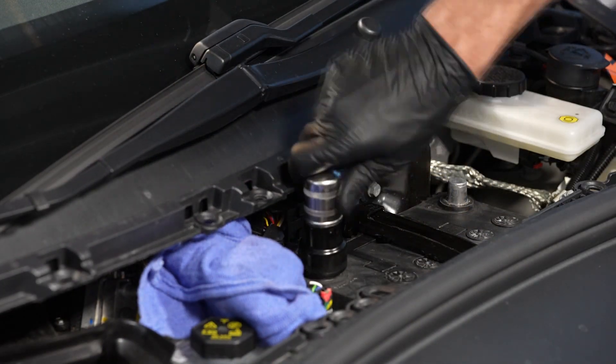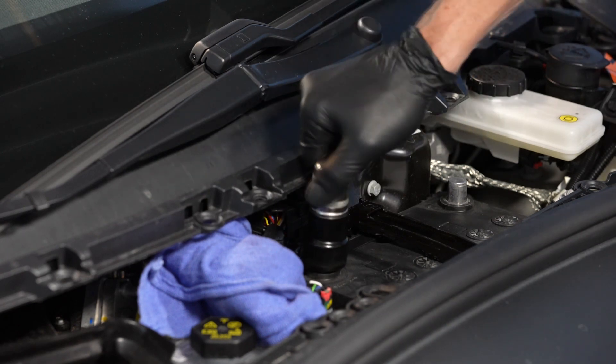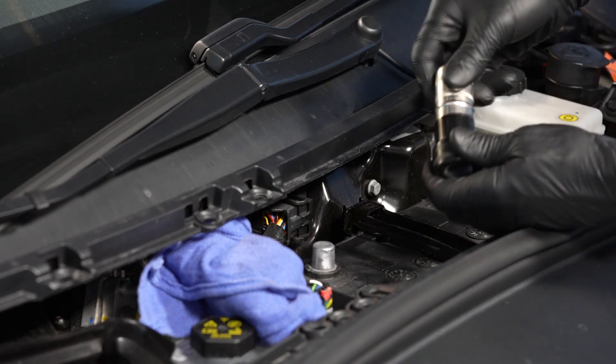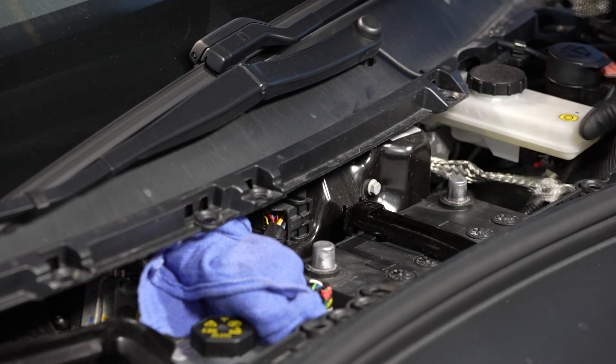It's always a good idea to clean up any corrosion on your battery terminals and cable connections.